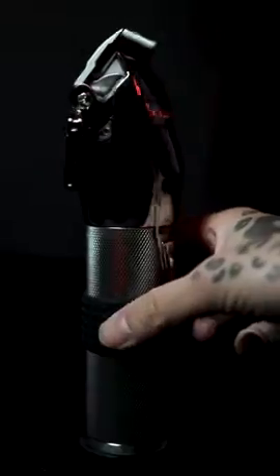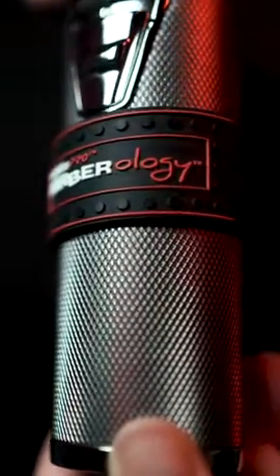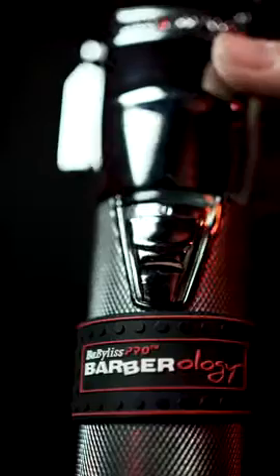Today I'm going to tell you more about the SilverFX Clipper by Babeless Pro. One of the first things you'll notice is that it has a barbell grip, which makes this tool super easy to rotate in your hands as you're moving around the head. One thing I like to add for extra comfort is this Babeless Clipper Grip.